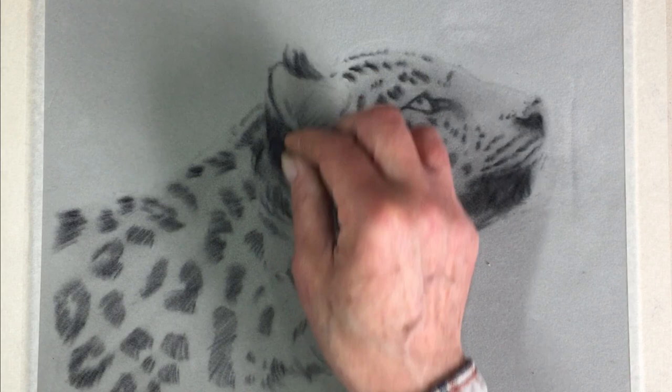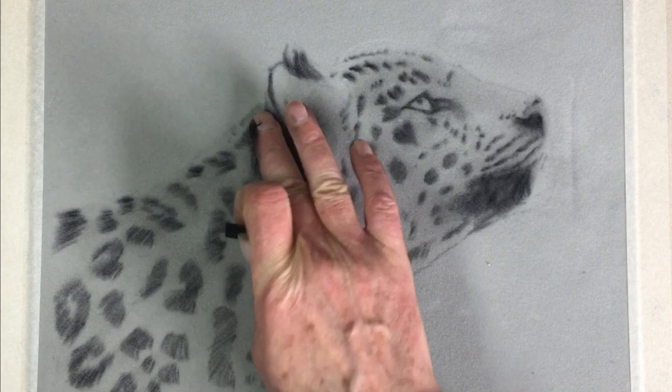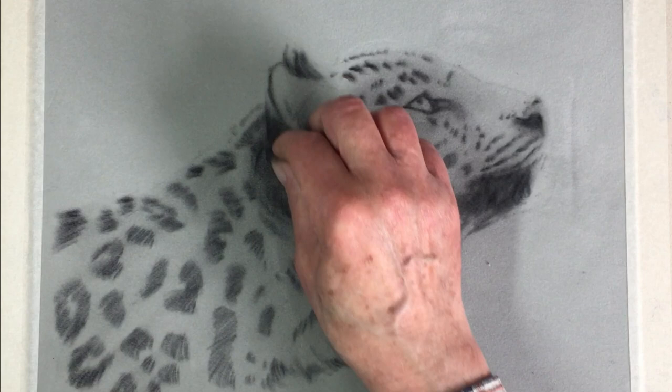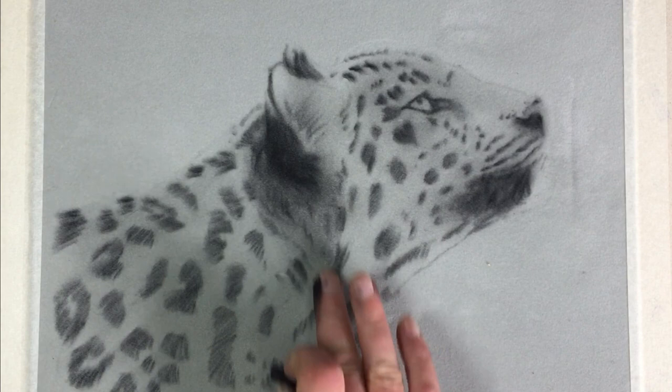Gently — remember, if in doubt always start off light. Put your pastel on light, rub it in; if it needs another layer put another layer on. It's better to do that than press too hard, make it too dark, and then try to take it off. If in doubt, two or three light layers. So that's shadow behind the ear, and we've got a little bit of shadow inside the ear as well, which creates a concave shape.